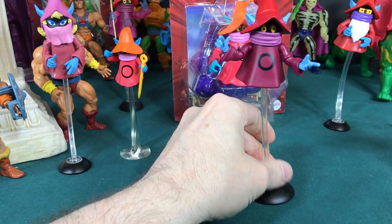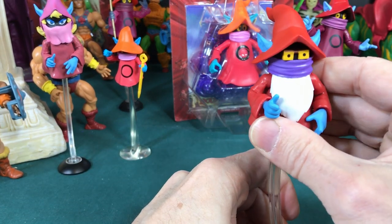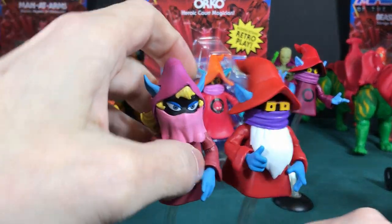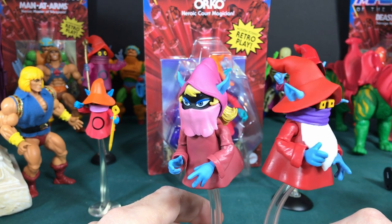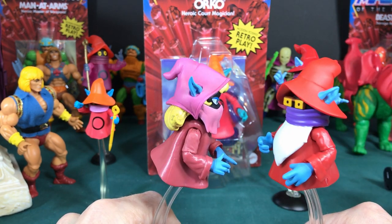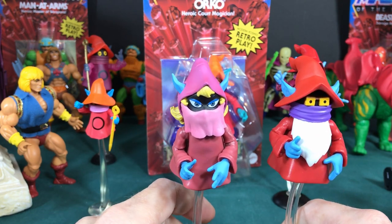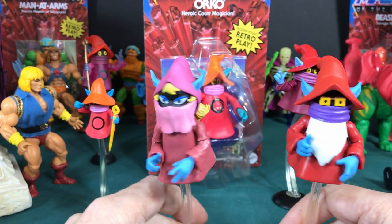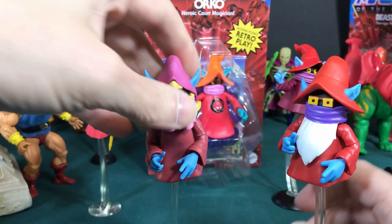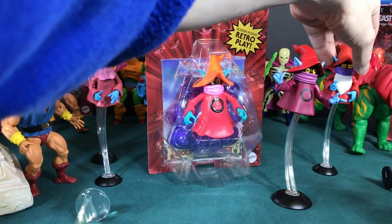Then we got Uncle Montauk — I'm not sure I'm saying his name right — and we have Dree Elle, his girlfriend. They came in what I thought was a three-pack. I think I'm missing somebody from this three-pack — sorry about that. But we got these two as a two-pack as well.